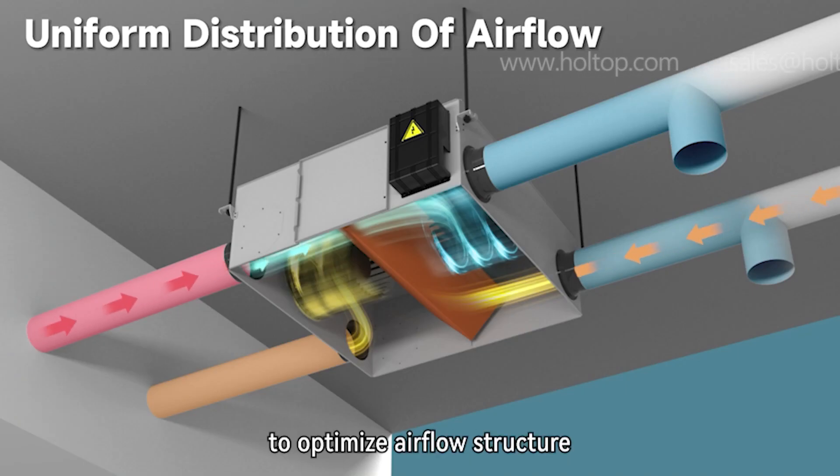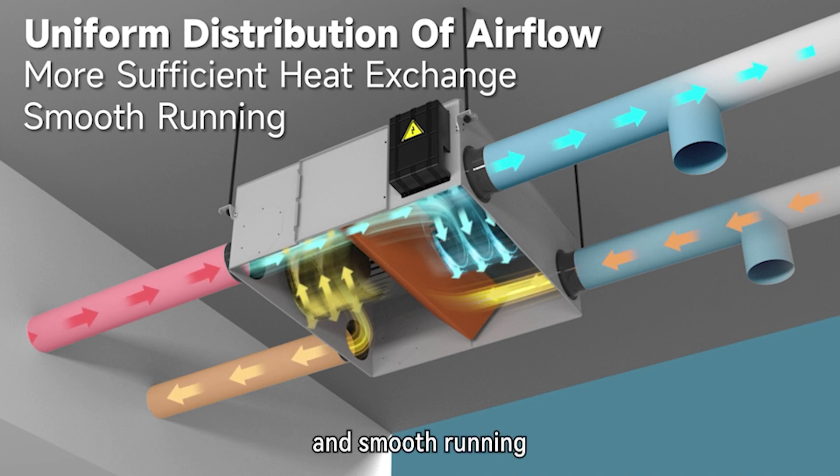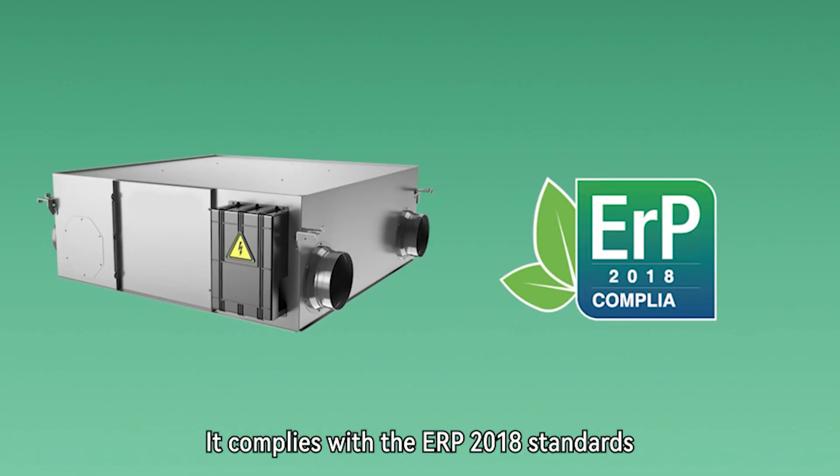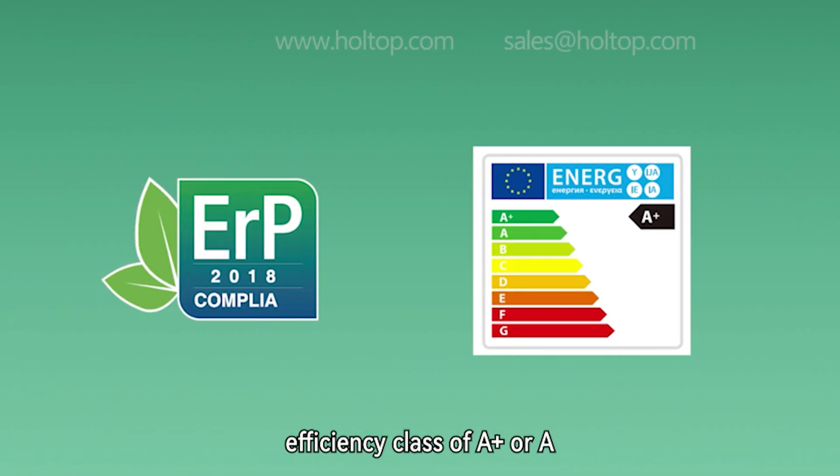The fans are mounted in the middle to optimize airflow structure for better heat exchange efficiency and smooth running. It complies with the ERP 2018 standards and meets the European Energy Efficiency Class of A+ or A.